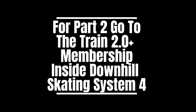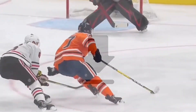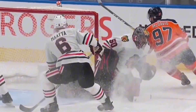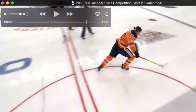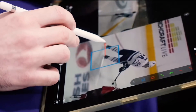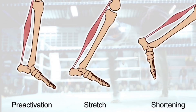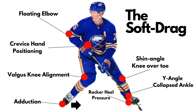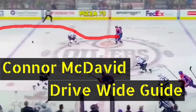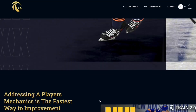So that's going to put a wrap on part one. Our Train 2.0 Plus membership is for players that want to get better and want to do so with a science-based approach, rooted in technological advancements found in video feedback, sticks and skates, and a lot of different sports science. If you want to get access to all of that — how to improve mechanics, how to improve how they translate to a game — I invite you to join the Train 2.0 Plus membership. Click the link and access the free training.